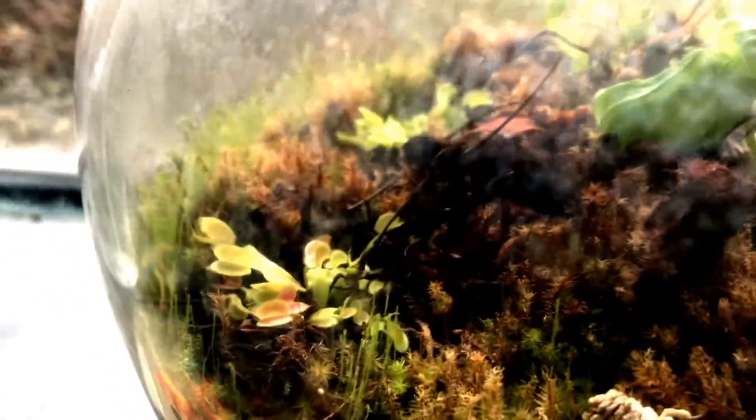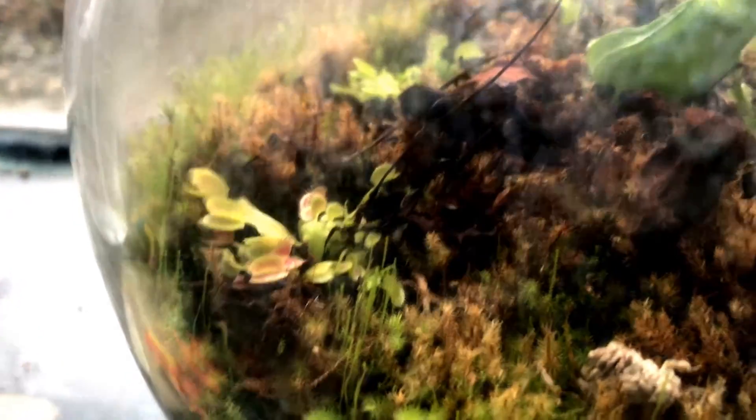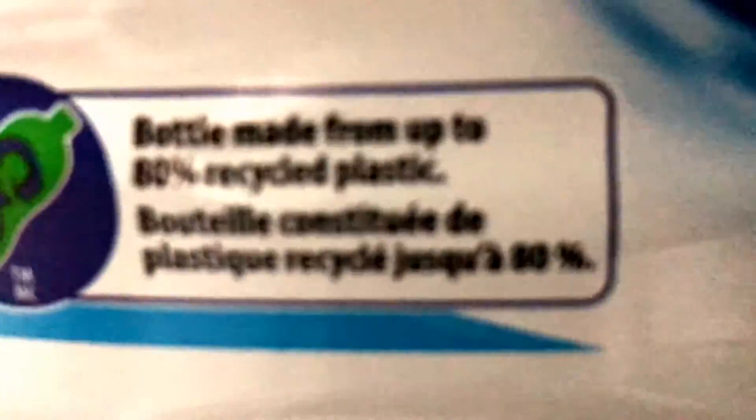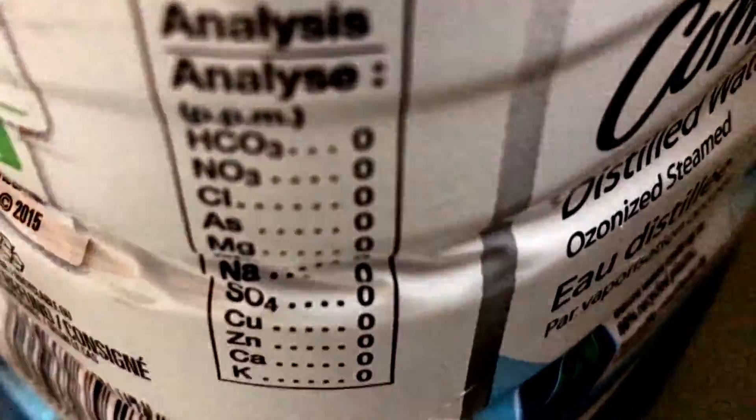I only use still water. See? Nothing in it. These plants don't like that.